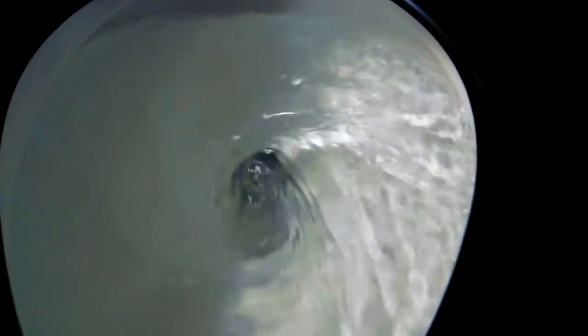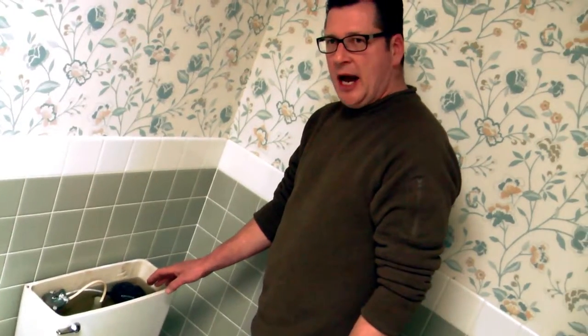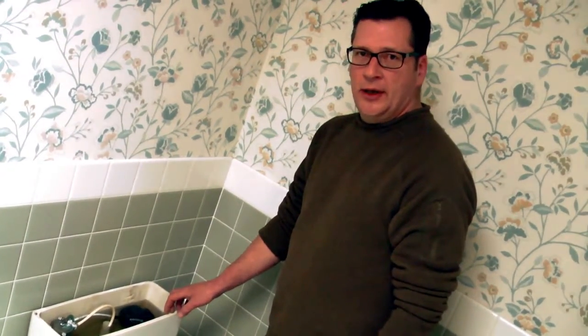The parts that we're replacing in this toilet tank probably total out to about $50. But over the long run, that $50 can add up to thousands of dollars if it's not done and done properly.